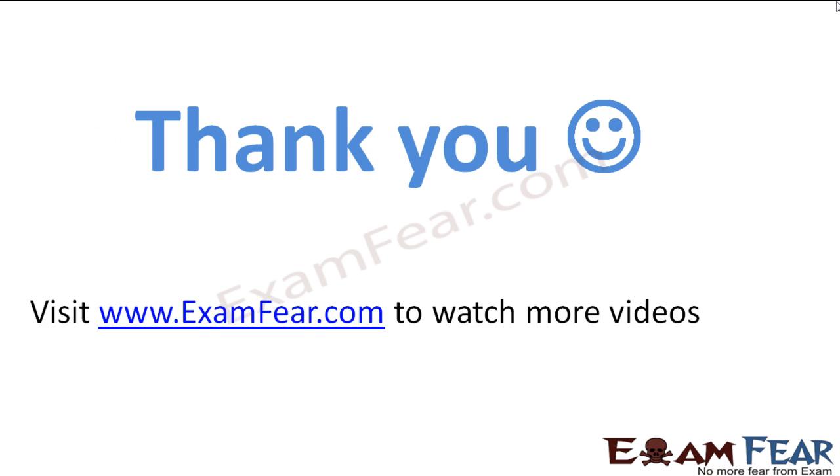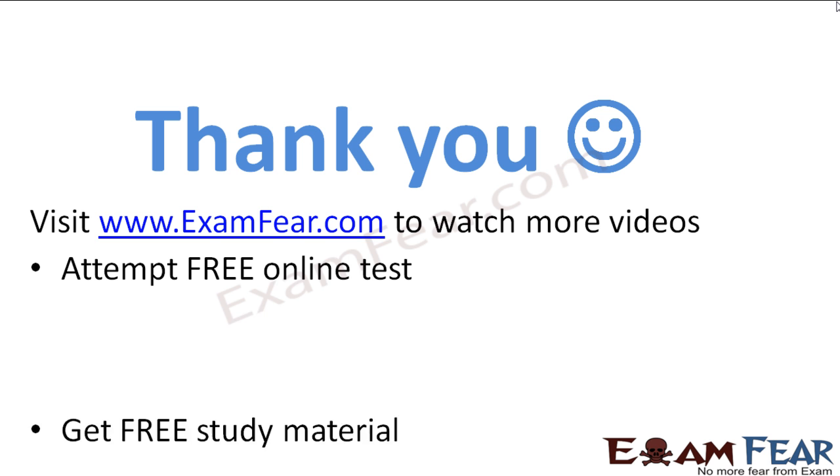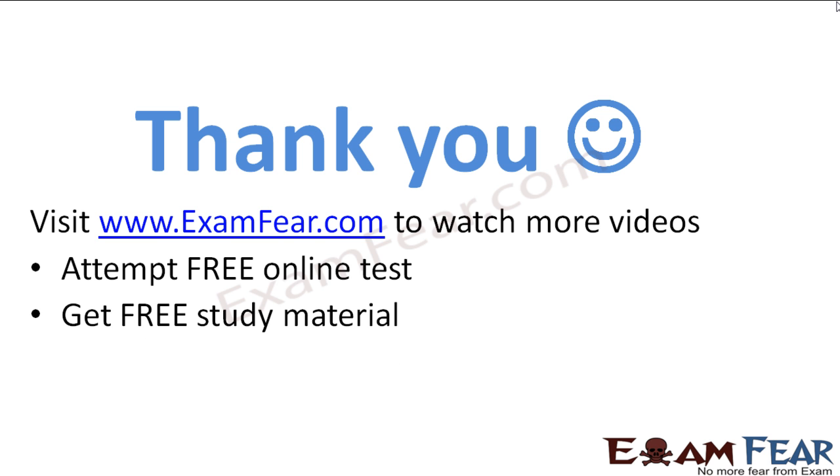Thank you. Visit our website examfier.com to watch more quality education videos. You can also attempt free online tests, access tons of free study materials, and find free tutors and mentors on our website. Thanks a lot for watching.